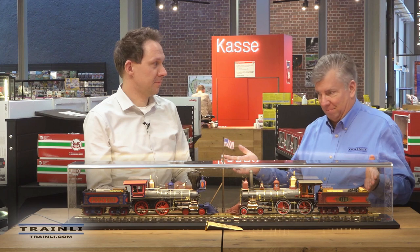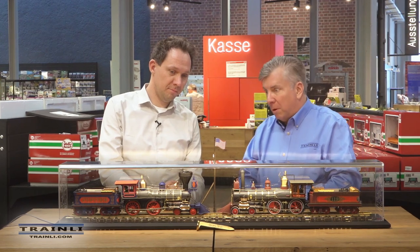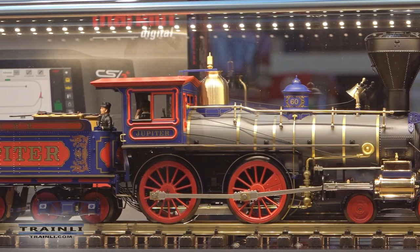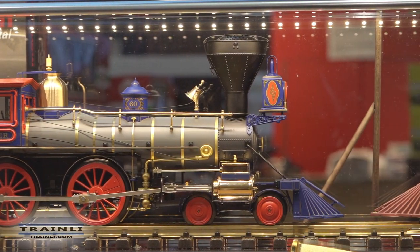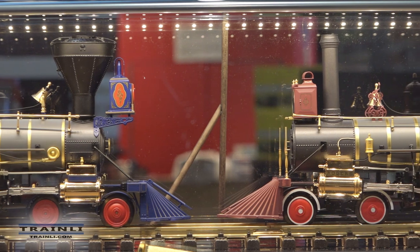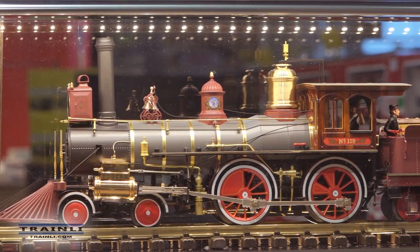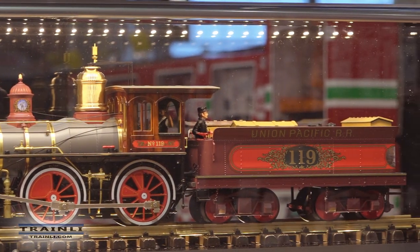These are the engines we've been talking about. I'm almost speechless at how spectacular these two locomotives look. I think one could easily say this is one of the finest, if not the finest, reproduction of American steam engines in G scale that has ever been made. They're just brilliant — the craftsmanship and the details. Can you tell us more? This is just a work of art.